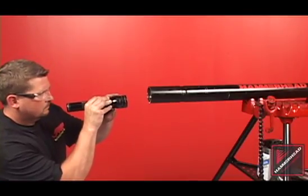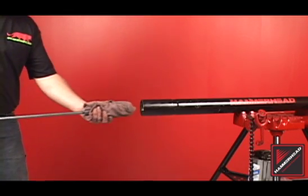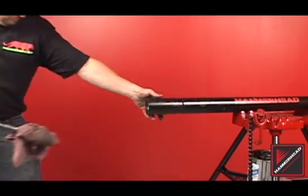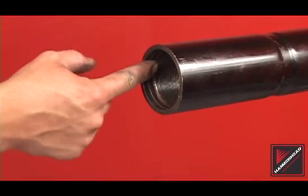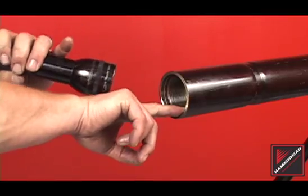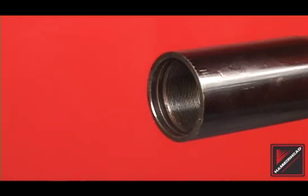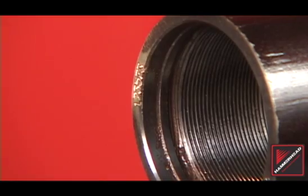Inspect the tool body for debris. Clean the interior of the body by brushing or swabbing. Inspect the body for broken or damaged threads. Repair with an internal thread file if necessary. Bodies containing broken threads should be replaced. The serial number of the piercing tool is located on the back end of the tool body, shown here.